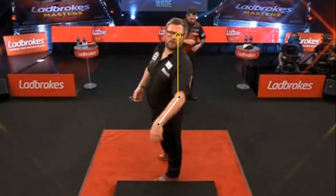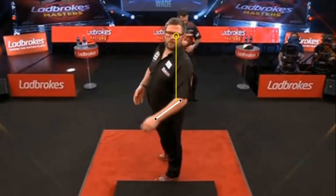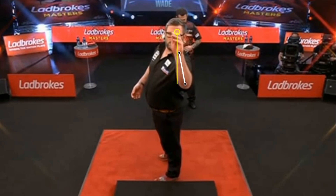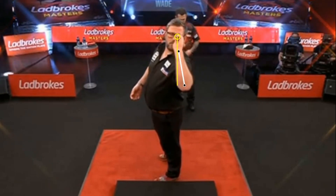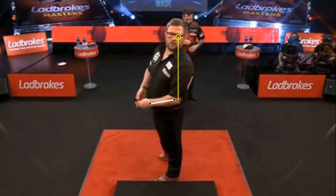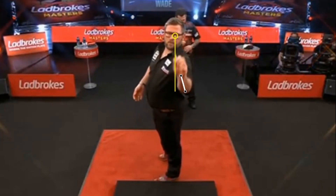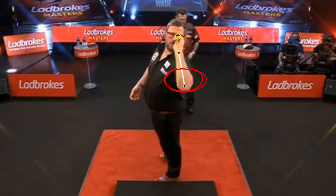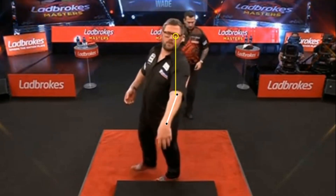Moving on to the analysis from the front cam. It is not very clear from the video whether Wade is left eye dominant, because the dart is almost in the middle of his face. It is my opinion that he is — I have highlighted the left eye with a yellow circle. However, we do not know for sure. The elbow is slightly open, not 90 degrees, but solid throughout the throwing phase.